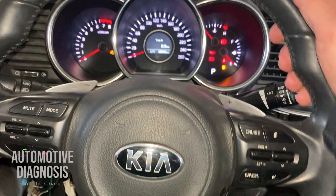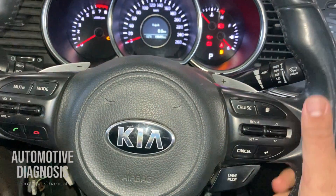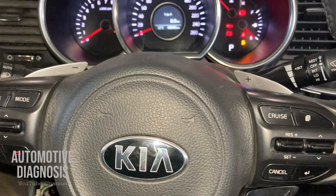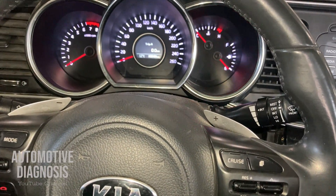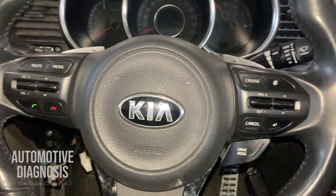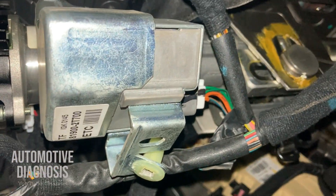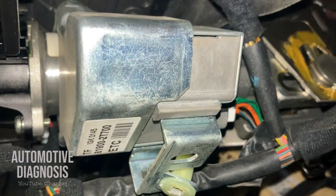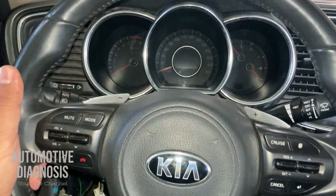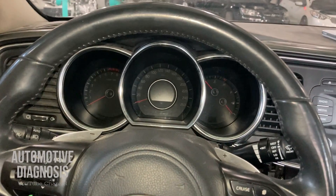Right now, because the ignition switch is on, my steering is not locked. But as soon as I turn the ignition switch off and open the door — please just listen to the sound coming from the steering column lock. Right now my steering is already locked; as you can see, I cannot rotate it anymore because it's locked by ESCL.